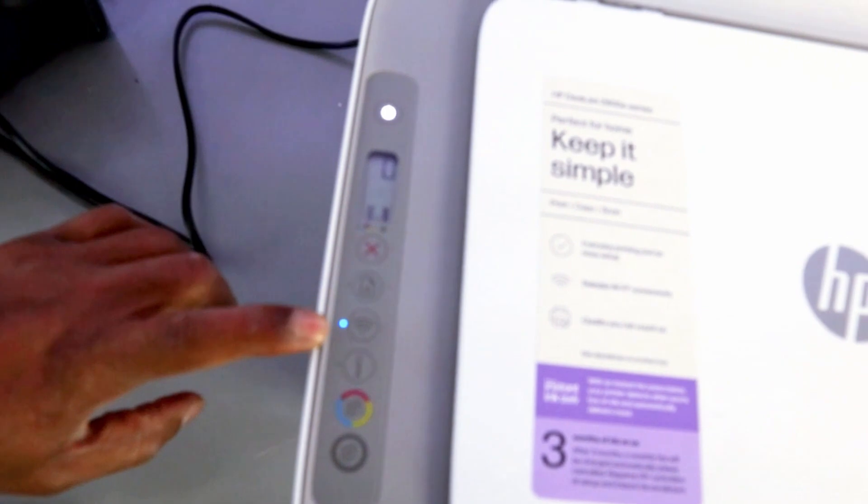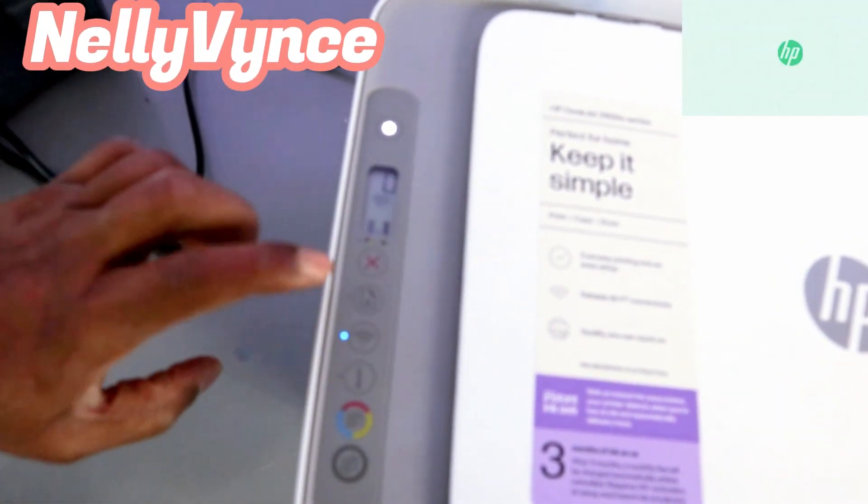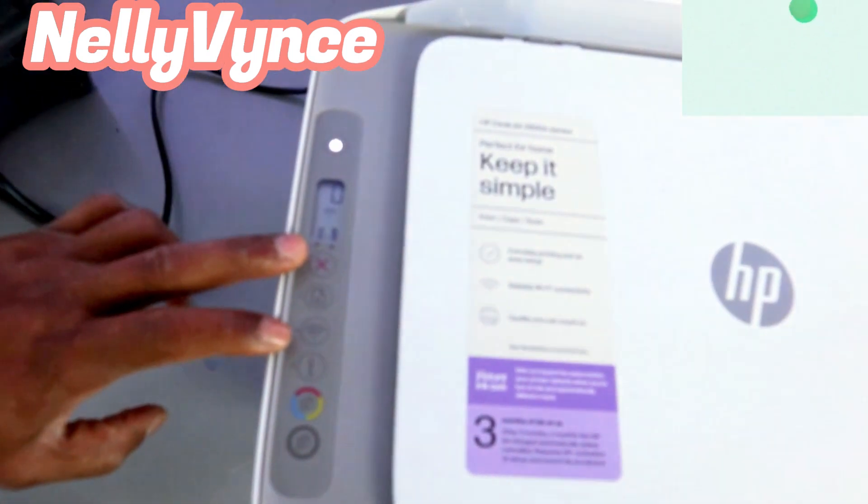If you are setting this printer up for the first time and you want to put it in wireless mode, if the Wi-Fi light is not flashing, then you need to press the Wi-Fi and Cancel buttons together for 3 seconds.